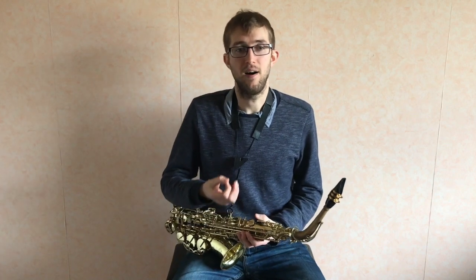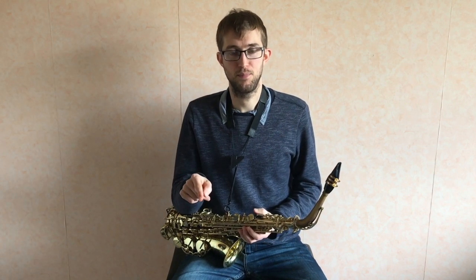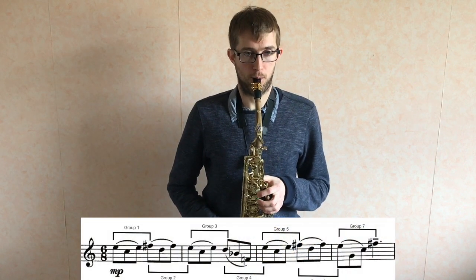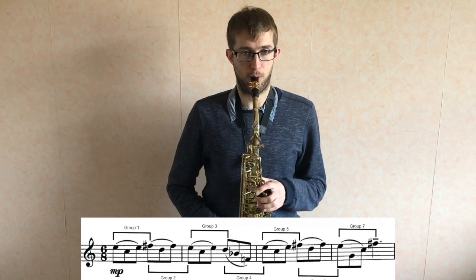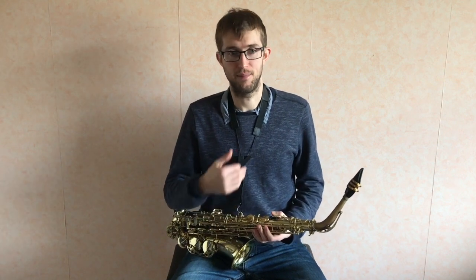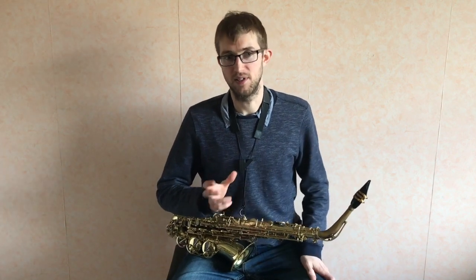As well as approaching it that way, I also like to do something called practicing in groups, where we take the music and split it into little chunks. In this piece, because it's in 6/8, a good way is in groups of three. I'd play the first three notes and then one extra note going on to the next group of three, then do the same thing starting on that note. What that does is get you really good at joining up each group of three, but it also goes one note further so when you put it all together it's a little bit easier. Having those breaks gives your brain and fingers a chance to reset.